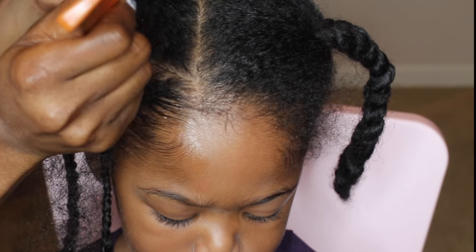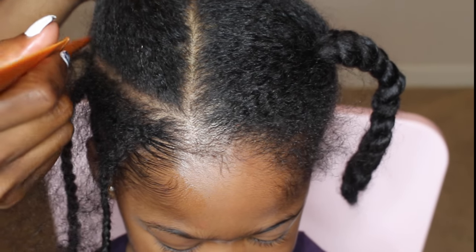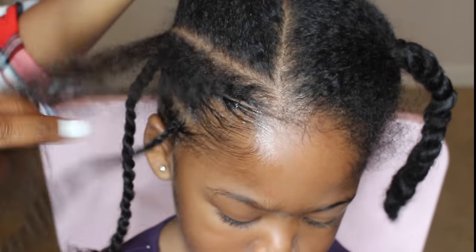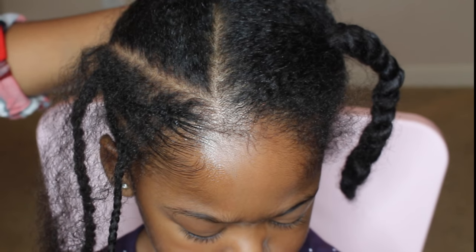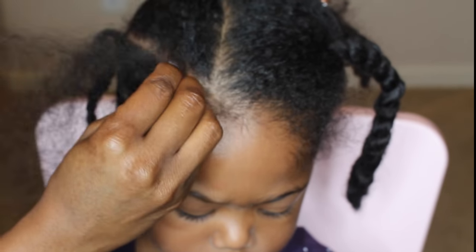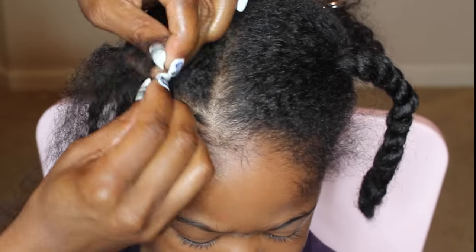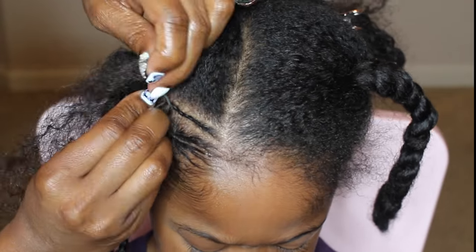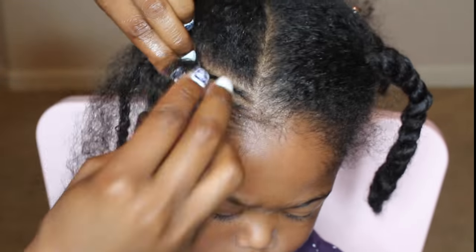Next I'm going to begin on the smaller braid. This adds a whole lot of creativity to this hairstyle and makes it stand out so much more in my opinion. I made a smaller part, sectioned the bigger part off, and this is sped up — but as you can see, I'm just going to braid and moisturize her hair as I go down with that smaller braid.